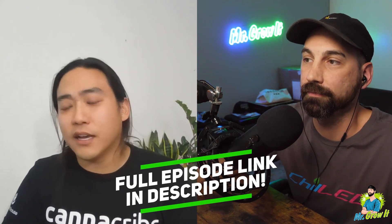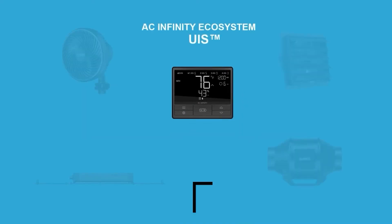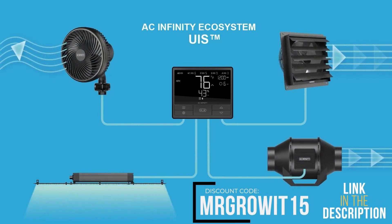This clip is brought to you by AC Infinity. Use discount code MrGrow at 15 to save on any of their products.